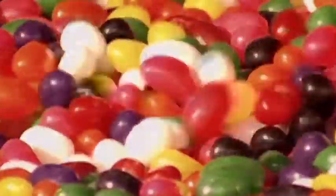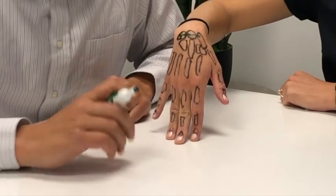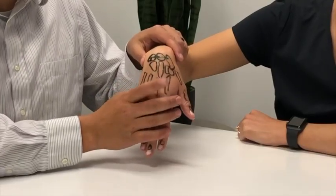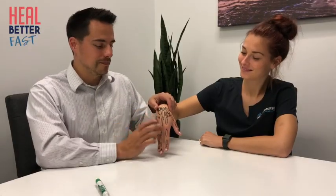On top of that, we have ligaments that hold all the bones together. All these bones would be just a big bag of jelly beans if it weren't for the ligaments. In practice, one of the most common injuries I see involves the scapholunate or lunotriquetrum ligaments, where the patient has a forced flexion type injury — like a sports injury or accident — that spreads the scapholunate bones apart, tearing the ligament in between and causing a lot of pain.